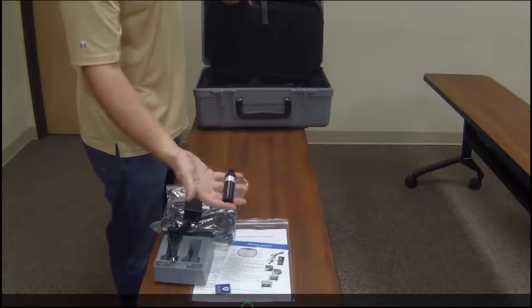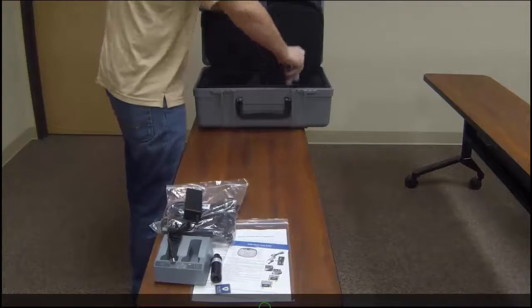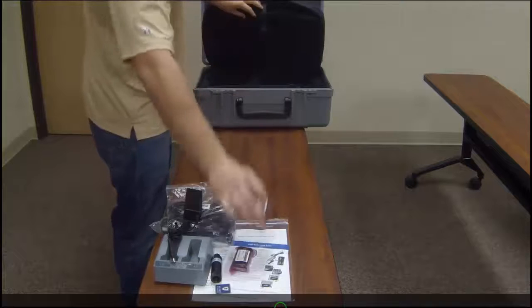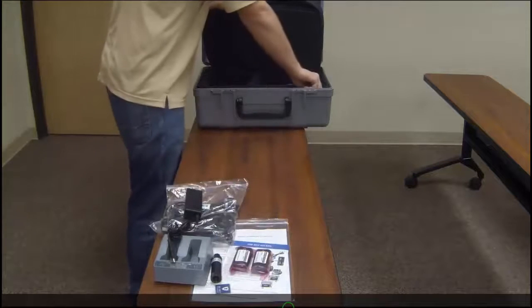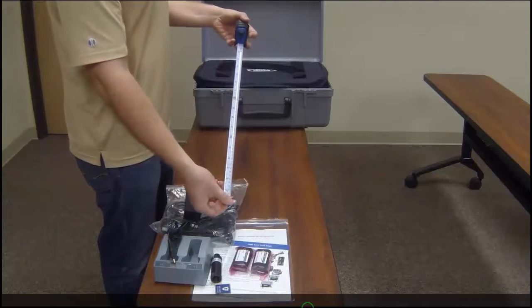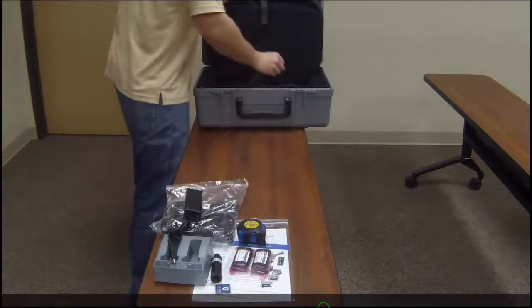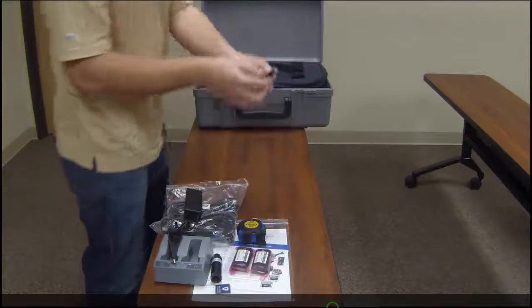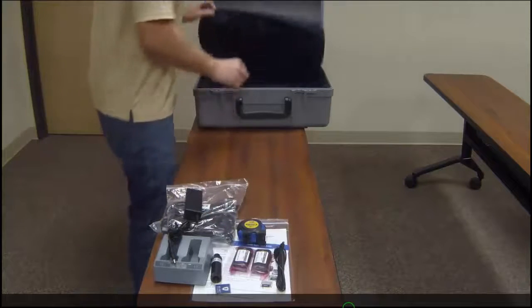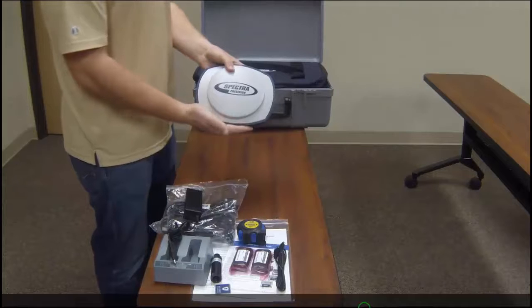You'll get a 3-inch extension to use on top of a tripod. You will get two receiver batteries with the SP80. You will also get a tape measure that measures in both tenths and inches. It comes with a mini USB to USB cable.